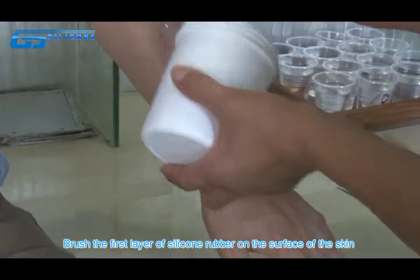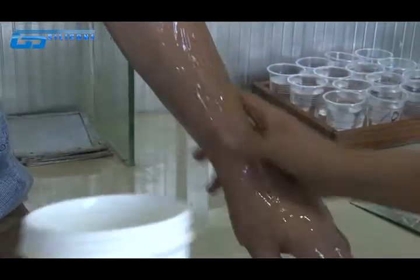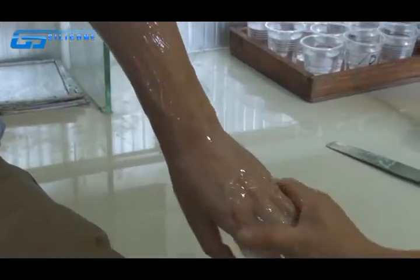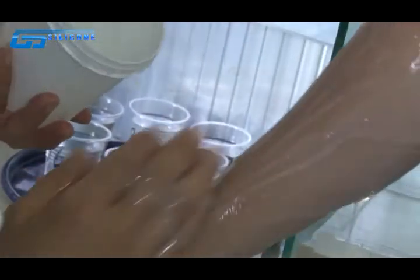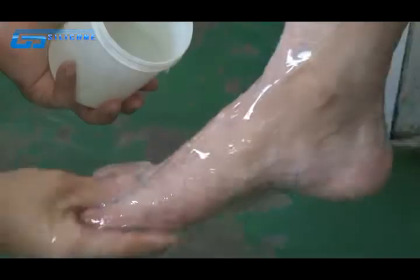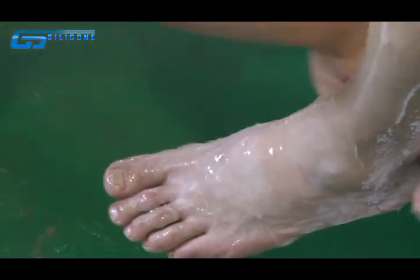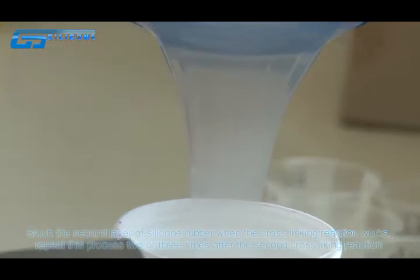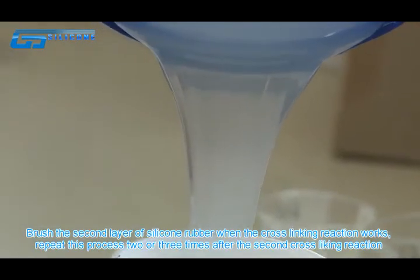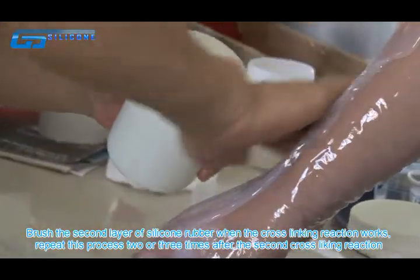Brush the first layer of silicon rubber on the surface of the skin. Brush the second layer of silicon rubber when the cross-linking reaction works. Repeat this process 2 or 3 times after the second cross-linking reaction.